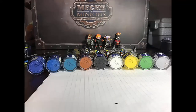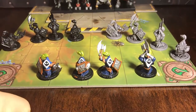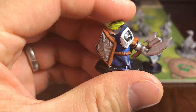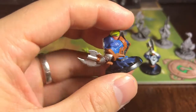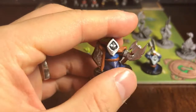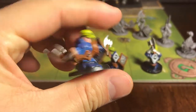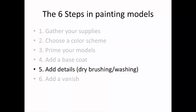I am specifically using three different blues with brown, black, white, yellow, green, and silver as my highlight colors. After adding your base coat, this is what my models look like. At this point I've spent approximately 5 minutes per model painting them. For the majority of players, your models will be completely playable at this stage. However, if you're a perfectionist painter like myself — I can't stand this little brown part on the silver part of the shield — then you'll be wanting to take care of that in step number 5: adding details through dry brushing and washing.